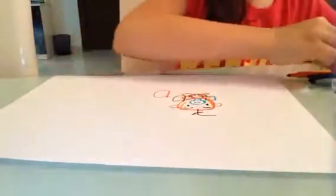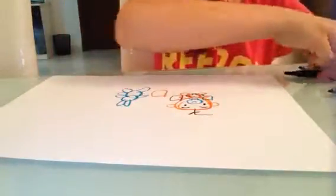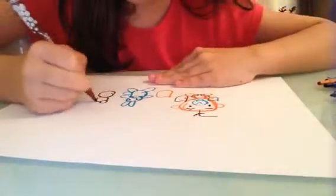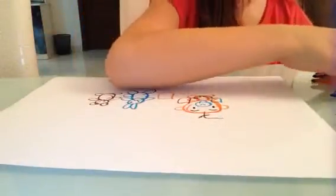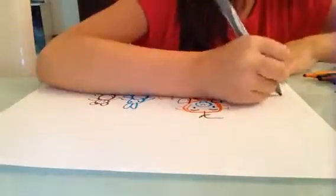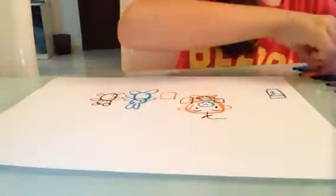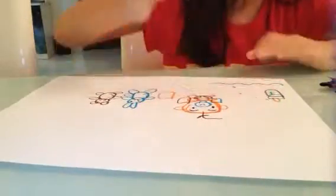And now drawing the rabbit. And the teddy bear — the teddy bear is a teddy bear. And the bottle, the bottle is for babies.